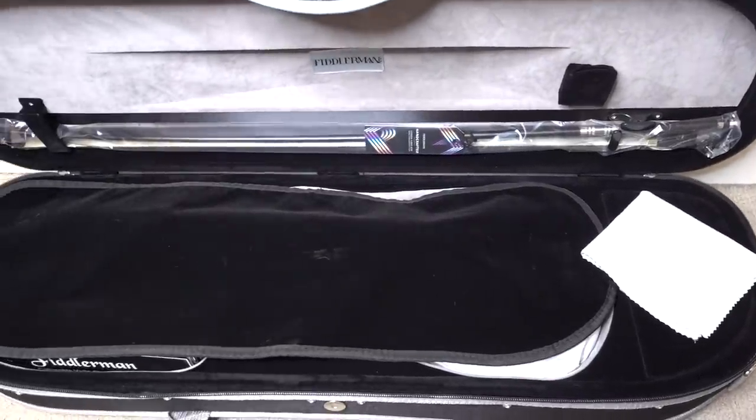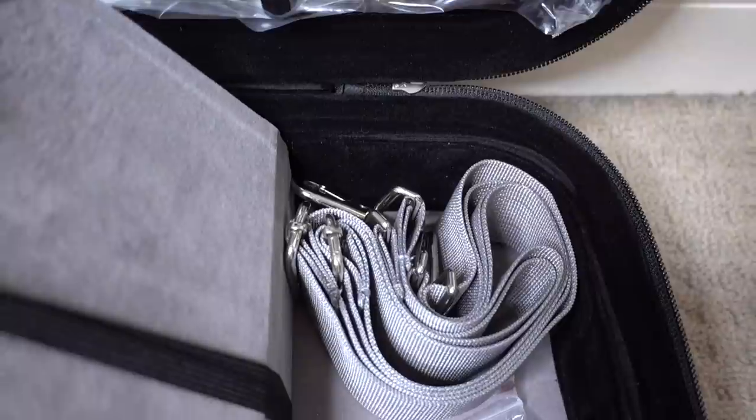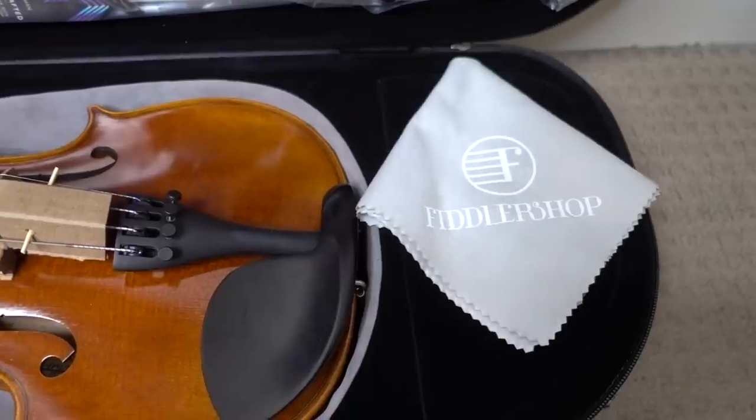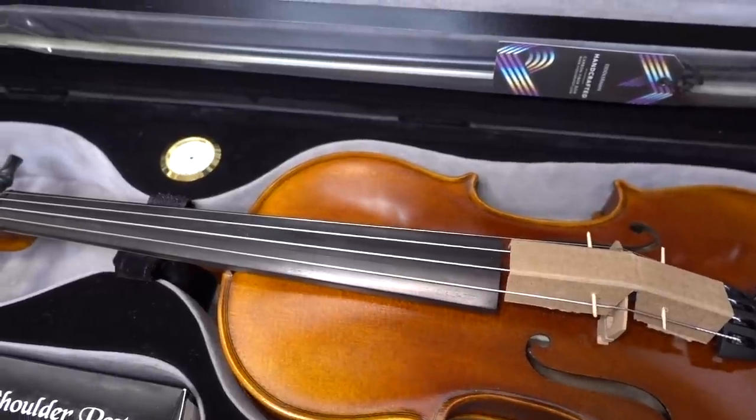I'll have some video footage coming up on screen where you can see what the case looks like, how it arrives, how it's packed, and all the accessories that come with it. You'll also get the Fiddler Man bow — this one — with a custom arch and weight distribution design, high quality Siberian horsehair, and extremely durable carbon fiber. It's a very nice bow that suits the level of the violin, seems nicely weighted, and doesn't feel too heavy in any one area. It also didn't take long to rosin up from scratch — just a couple of minutes versus the 30 minutes you might spend on cheaper synthetic hair bows.